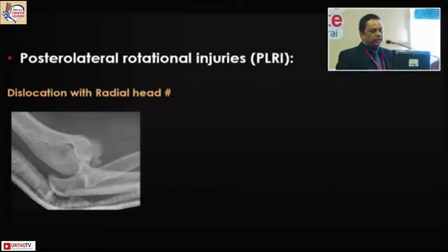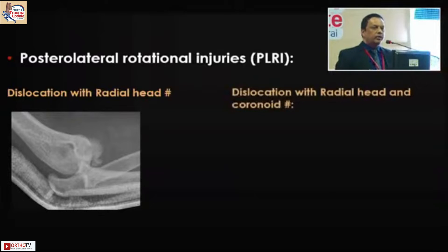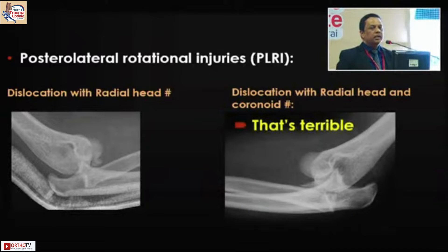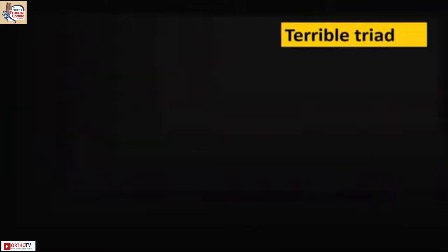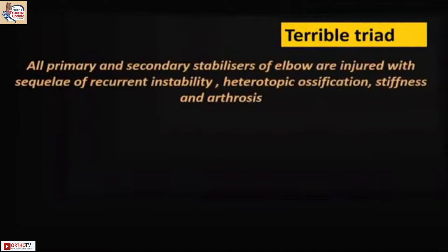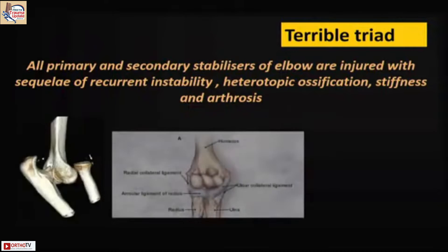Dislocation with radial head involvement where the posterolateral corner is involved is one aspect, and when the coronoid — the other big player — also comes in, that becomes the terrible triad. Terrible triad, as I said, is more of a soft tissue issue, so it leads to both primary and secondary stabilizers being damaged, resulting in recurrent instability, ossification, stiffness, and arthrosis.